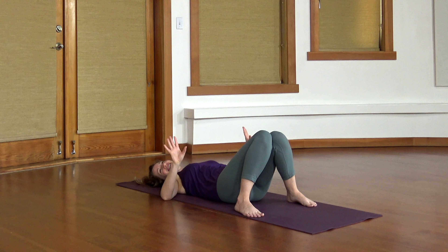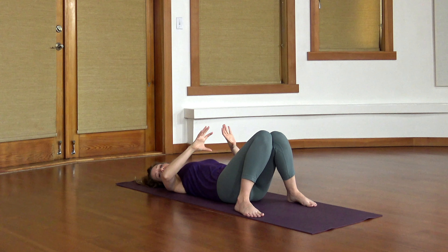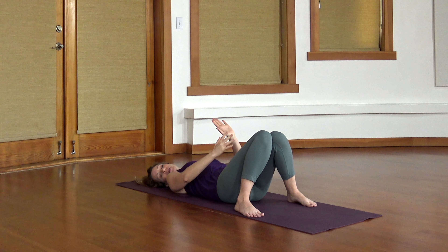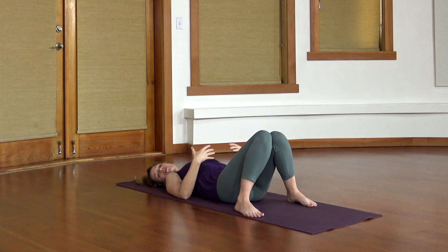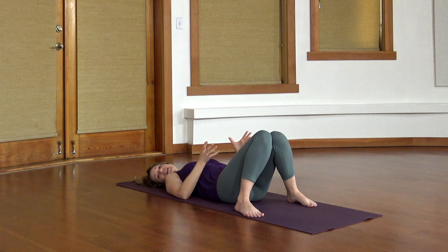Along with that extended exhale, see if you can pull up on your pelvic floor, the muscles at the base of the pelvis, and back at your low belly, a couple inches below your belly button. So we're using the exhale to find all that strength and power — exhaling all the way out, pulling back on the low belly, pulling up on your pelvic floor. On the inhale, focusing on getting a nice long breath in, letting everything soften a little, and then exhaling to reconnect.